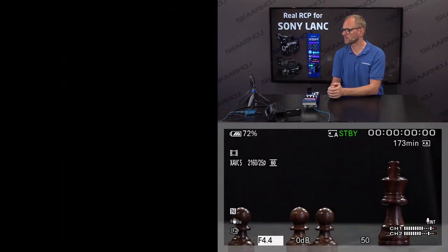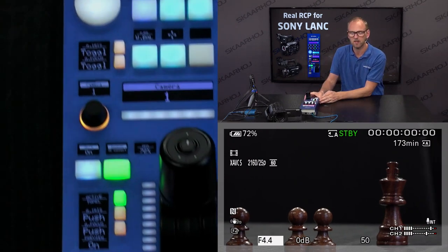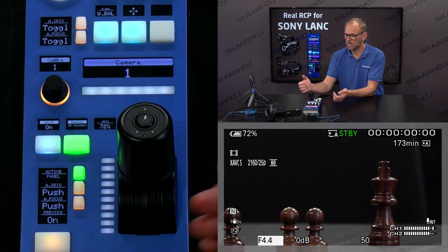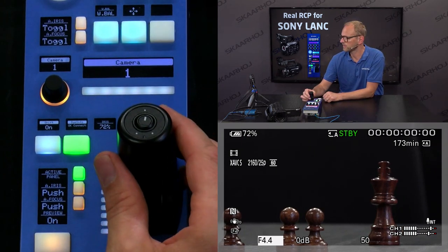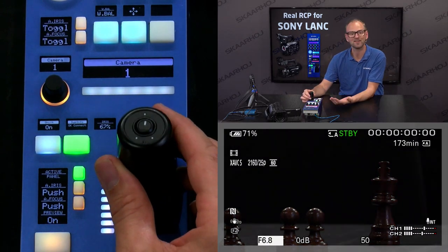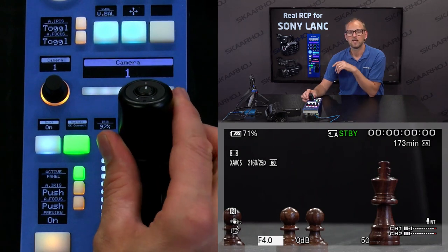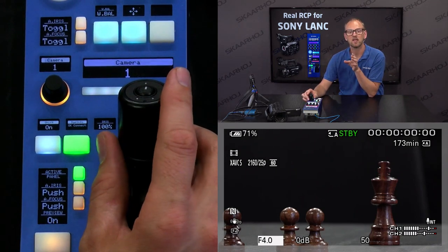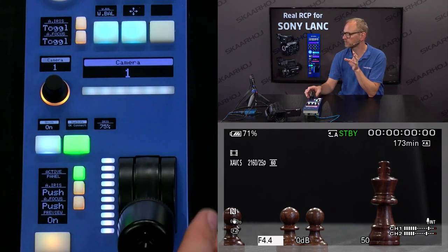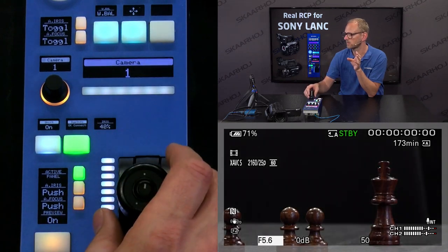We are looking at the camera picture right here, and the RCP — you can see the joystick at the bottom. Let's start out by looking at iris. With the joystick you can see that we are able to adjust the iris of the connected camera. This is all communicated over LAN. Now at this point I want to put in a word of caution: if we move this joystick really fast, we may not get the exact results we aim for.